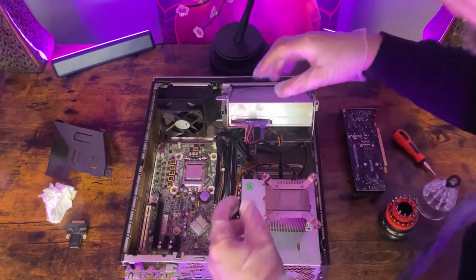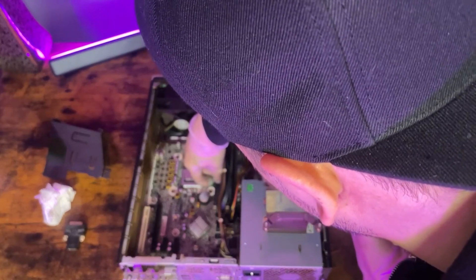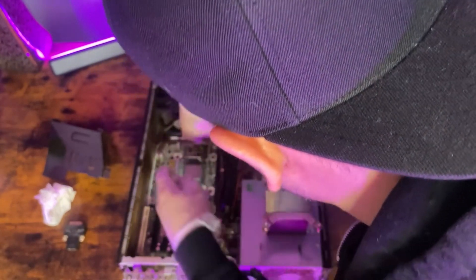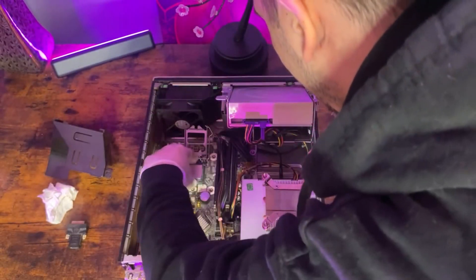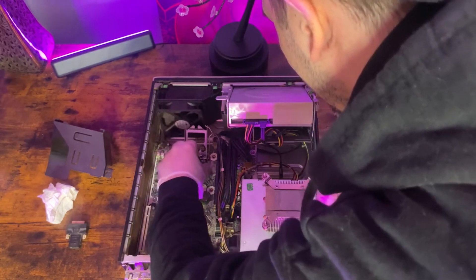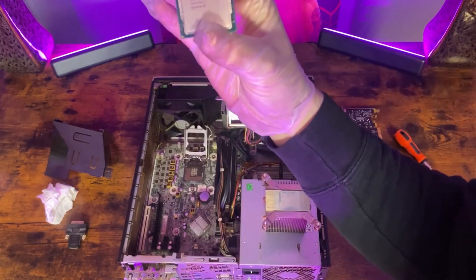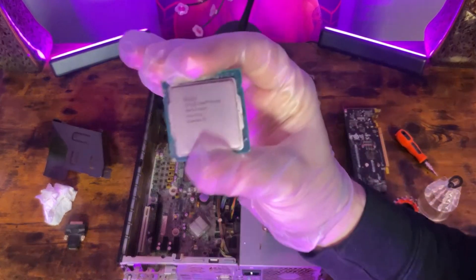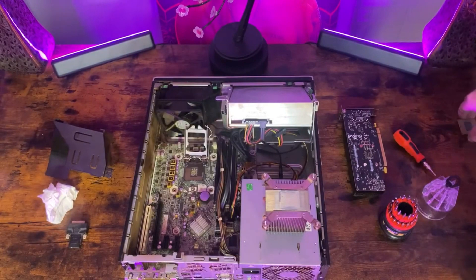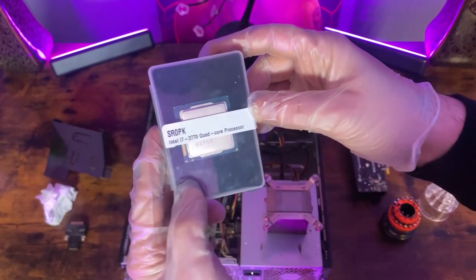All we need to do is push this back like so, bring this up, and pick it up like this. There's the old one, the i5-3470, which we will be upgrading to our i7-3770.